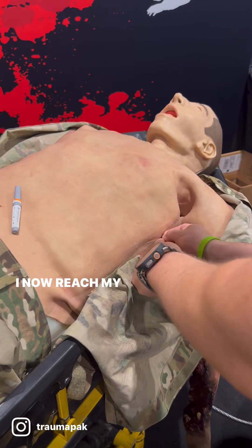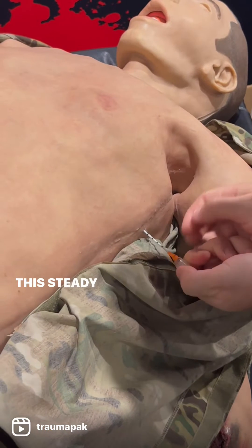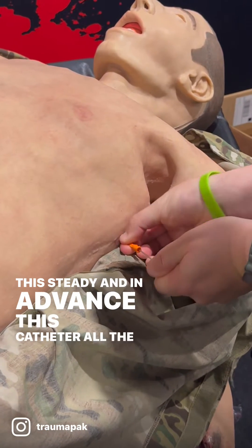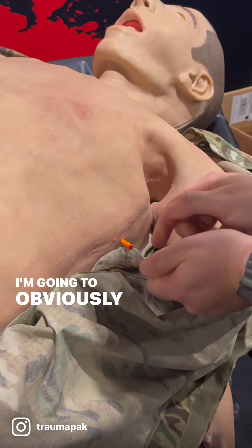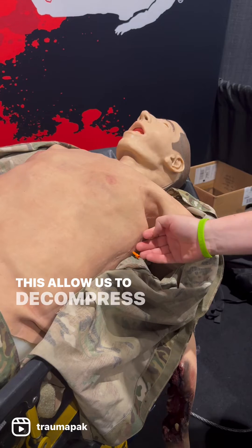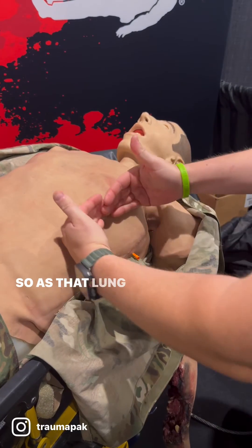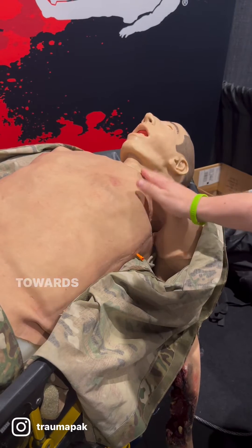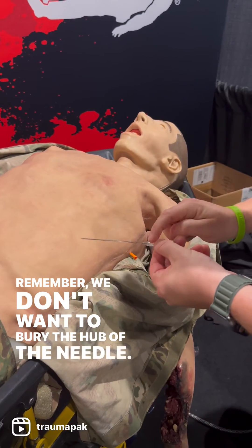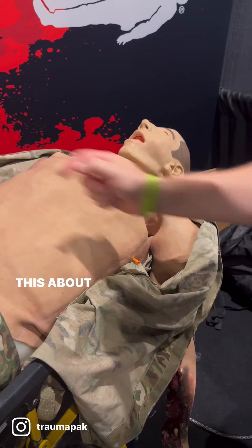I reach my finger to that marking, then hold the device steady and advance the catheter all the way in. I remove the needle — it's sharp — and this now allows us to vent. The catheter moves away from the lung, toward the clavicle, as the lung expands. Remember: we don't want to bury the hub of the needle — we want to bury the hub of the catheter — and we're only inserting this about three centimeters.